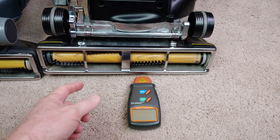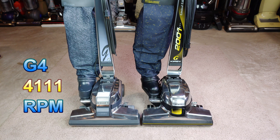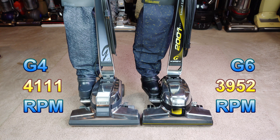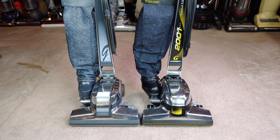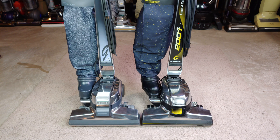So I'll go and sum this thing up. In the left corner, the G4 peaking out at 4,111 RPM — I was really very surprised with that number. In the right corner, the G6 coming in second place at 3,952 RPM. I've already retested the G6 on the airflow box and it got a whopping 135.1 CFM. I don't believe the G4 can actually match that, simply because it's got a different emptor, different bag, and a different fill tube.